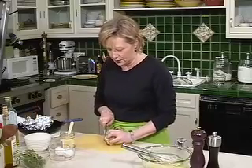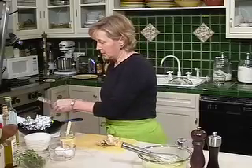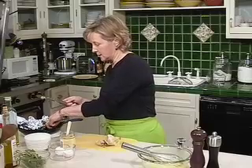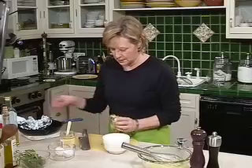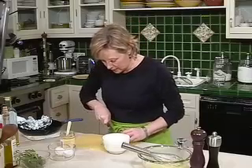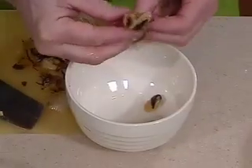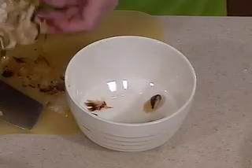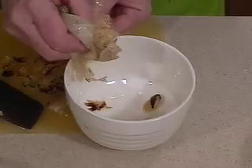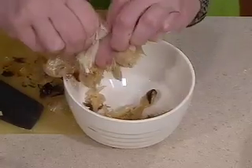You can get the garlic out of the cloves by just slicing the end of the garlic off — make sure you don't get any skins in it. Then squeeze it directly into a bowl. You can see how easily the garlic comes right out of the cloves. Roasting the garlic gives it a much milder flavor than using garlic that has not been cooked.